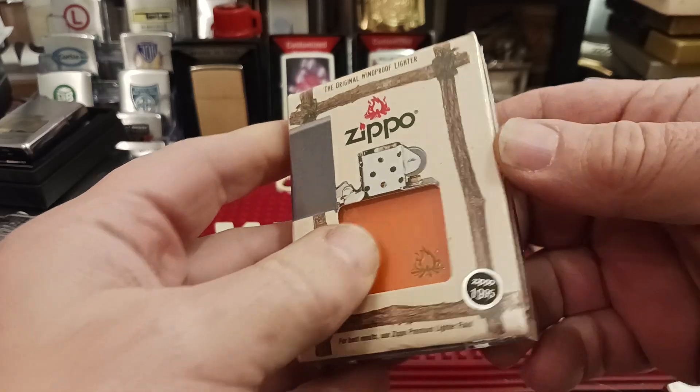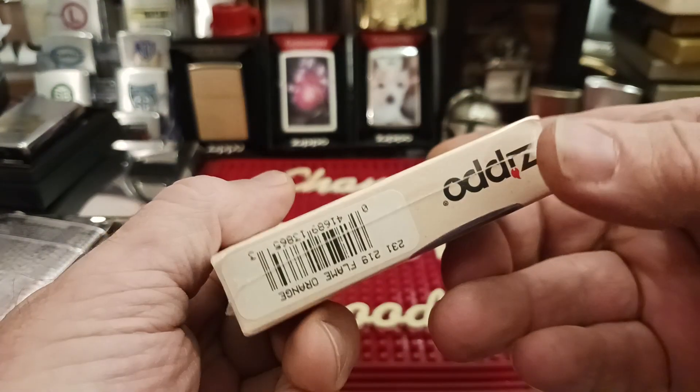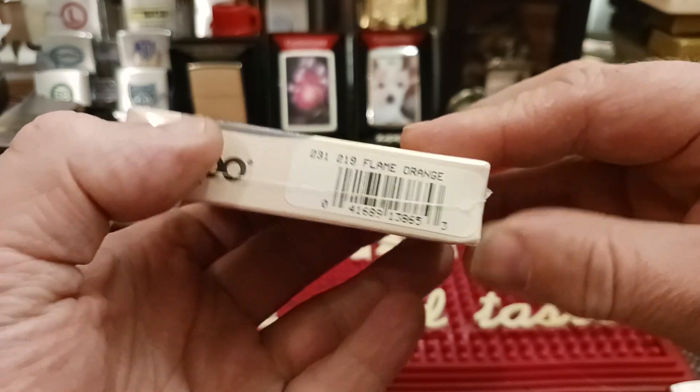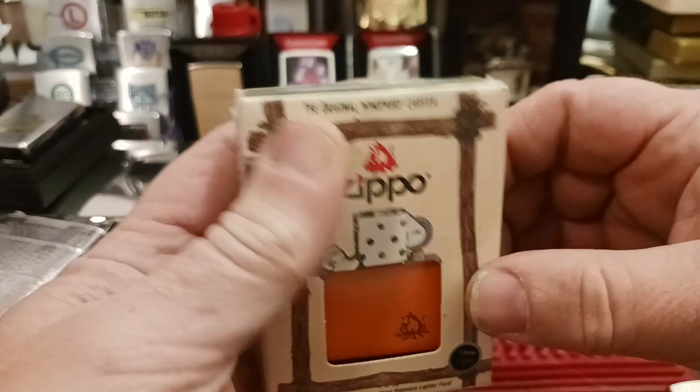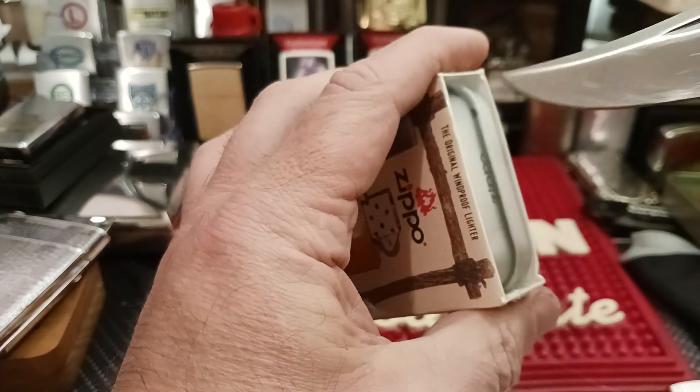Originally it was only $20. Lifetime guarantee. 231-219 flame orange. And of course I'm going to open it because I don't care.